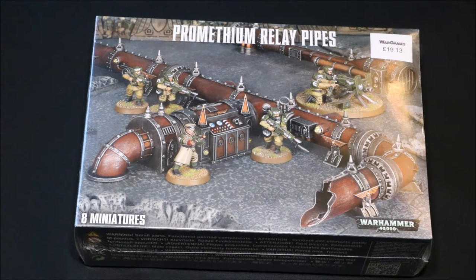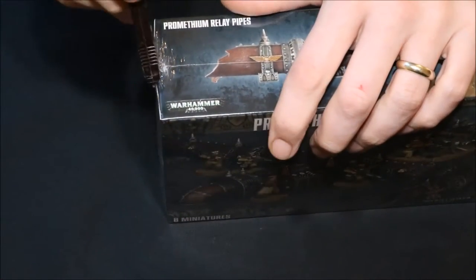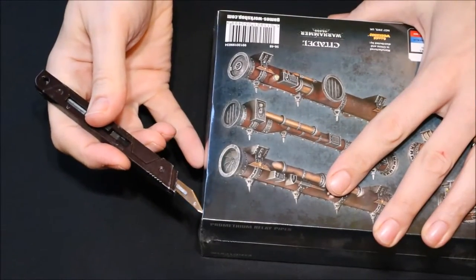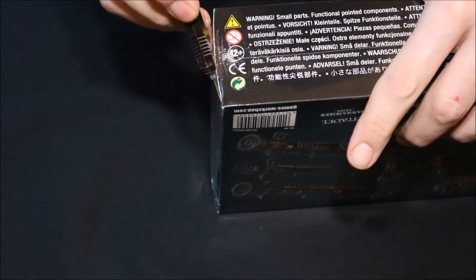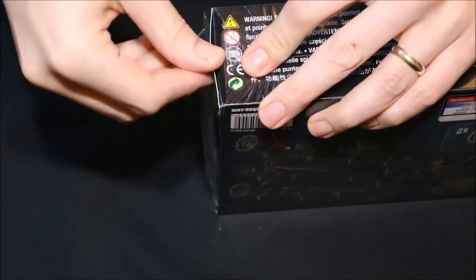Let's have a look and get this unboxed. I have my knife. I've never seen these before in real life, so I'm looking forward to having a look at them and seeing how big they are - because sometimes pictures can be deceiving. So we've got the cellophane off, let's get rid of that.